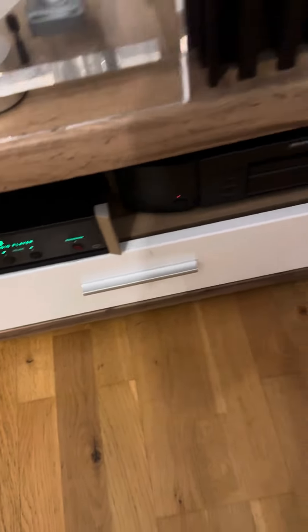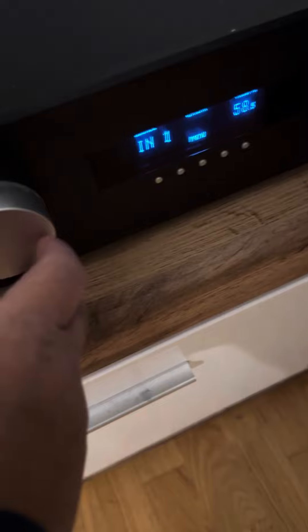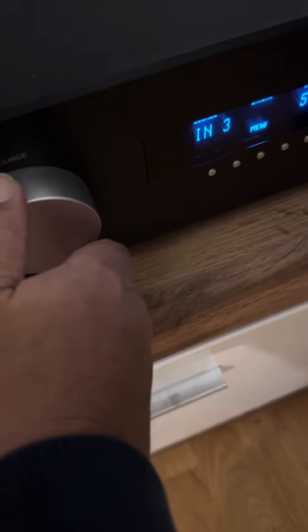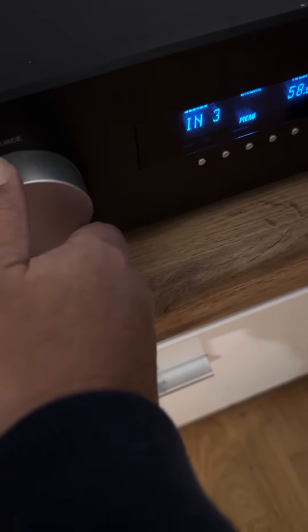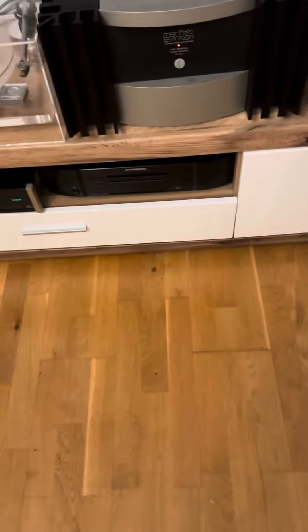I'm turning on the Macintosh, and I think for this one I forget which channel I use — I think it's three or four. Let me try four.